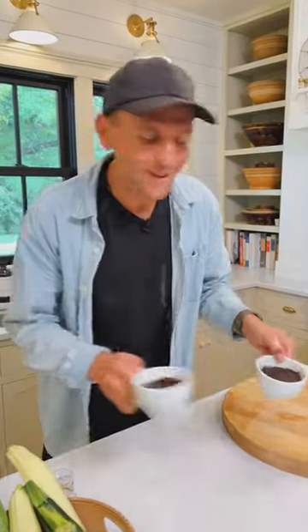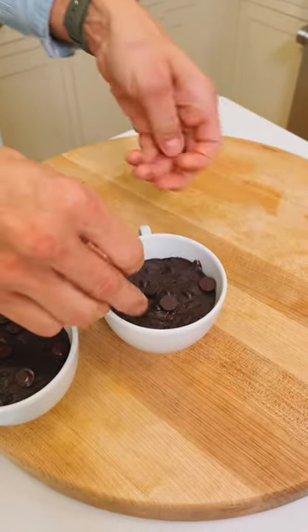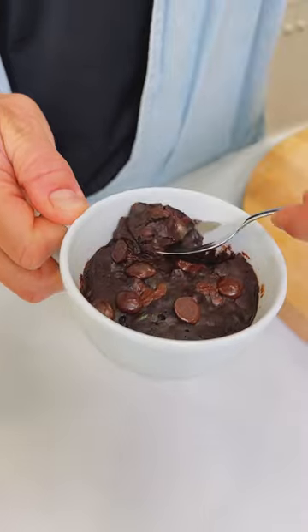Once they're finished baking, take them out of the microwave. You can finish with a few more chocolate chips on top if you want. Then just serve them up and enjoy a perfectly baked cake with zucchini.